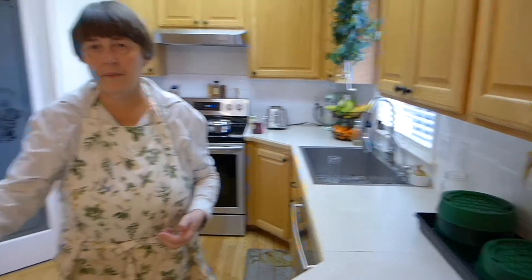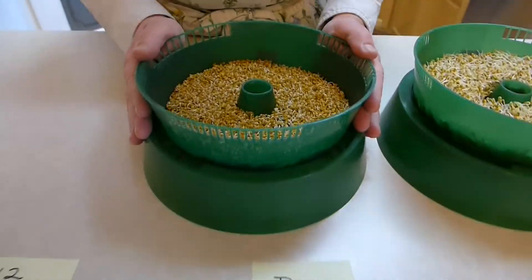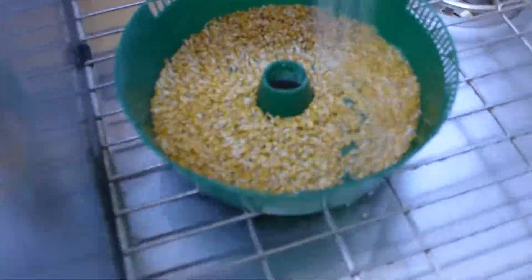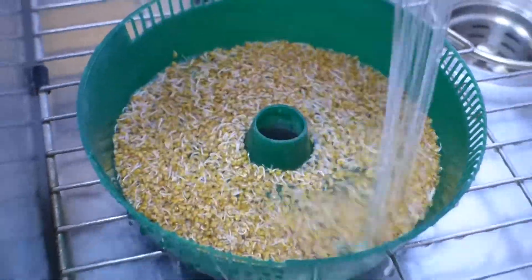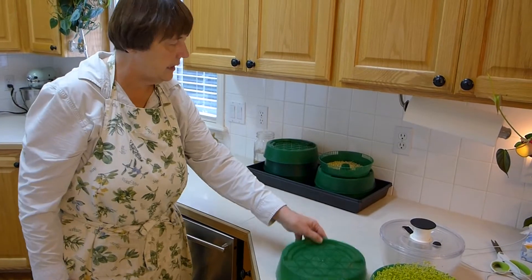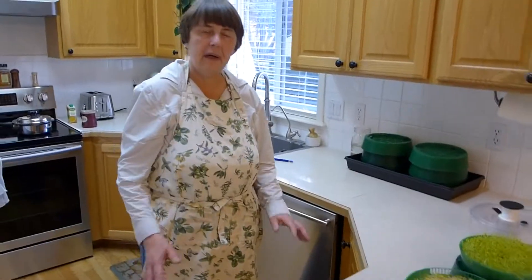And I put a lid on that for 12 hours, and then I rinse them again. Okay, so can you take us through a rinse cycle? So what's this over here? Day two — this is day two of the sprouts, this is what they'll look like. If you have a sprayer, that will work. Let them drain, then I put them on the sprouter and put a lid on there for 12 hours. So every 12 hours you're rinsing? Every 12 hours I rinse, approximately.